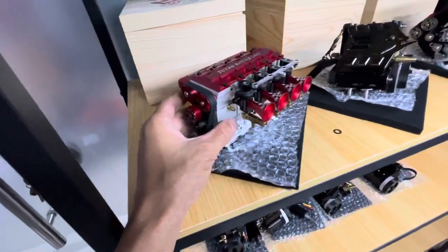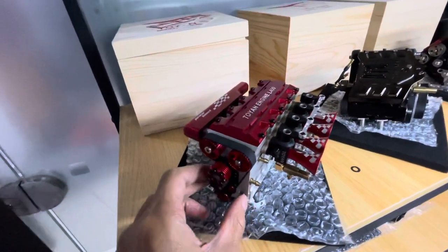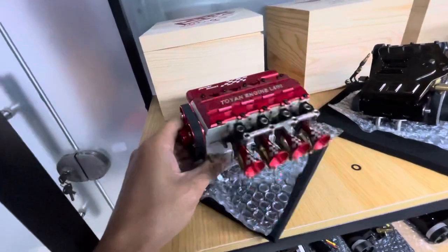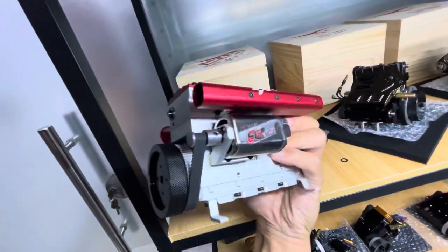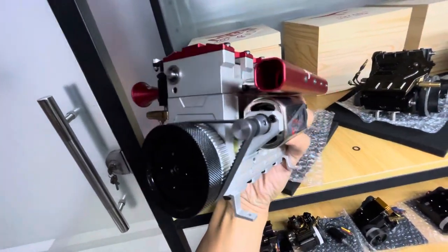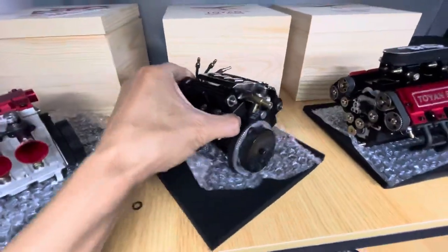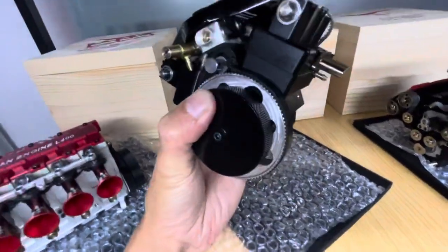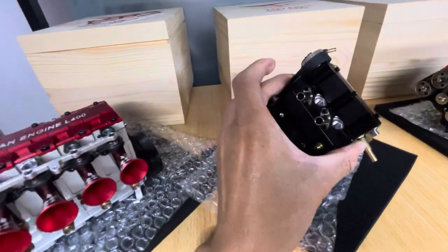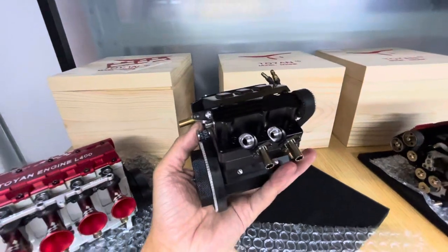So this one is four-cylinder, the L-400. How beautifully they make it. This is a starting motor. So this is a V-type V-4 engine. Here we got two exhaust pipes. This side, another two cylinders and exhaust pipe.